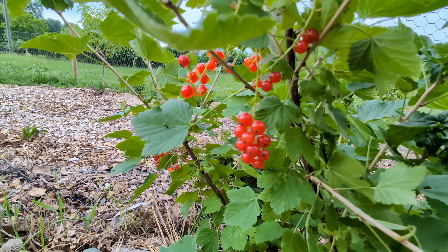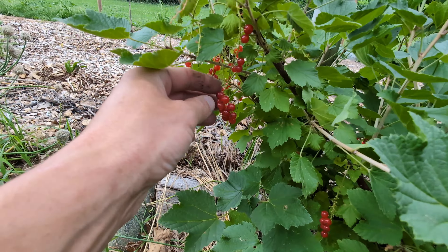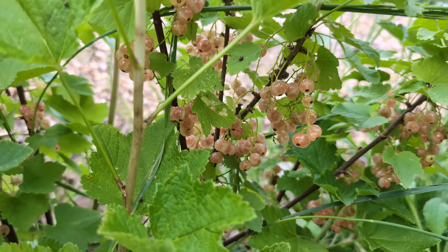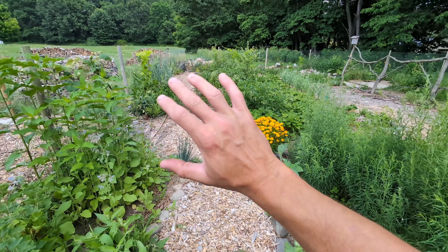One of the best nurseries around — if you need plants, get them from Raintree. These plants have quadrupled in size and this year we are getting a really nice harvest from them. I've never had currants so it's been nice to come out here and try something new. The red currants are all currently ripe — a little sweet with a little tartness at the end. The white currant is a little less tart, pretty sweet. And my favorite, the pinks — not tart, just completely sweet. If you're going to grow currants, I suggest the pinks.